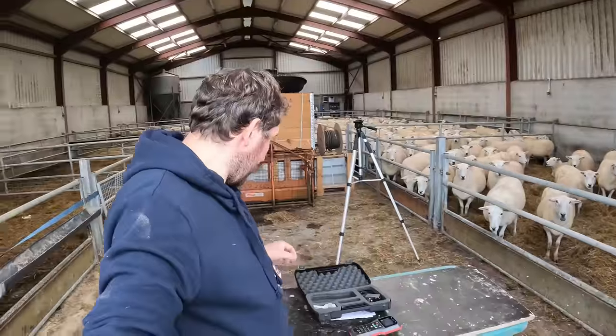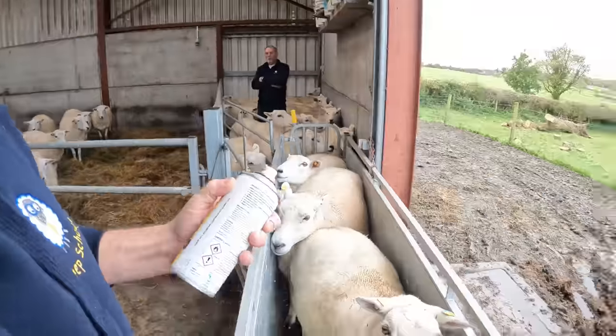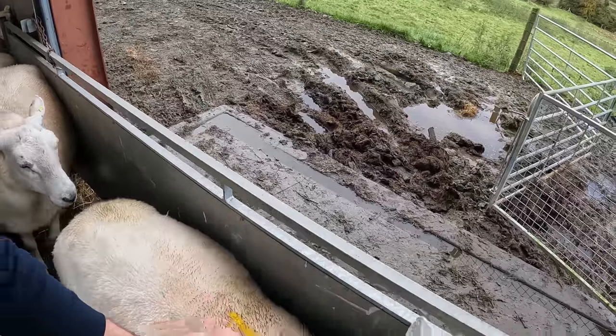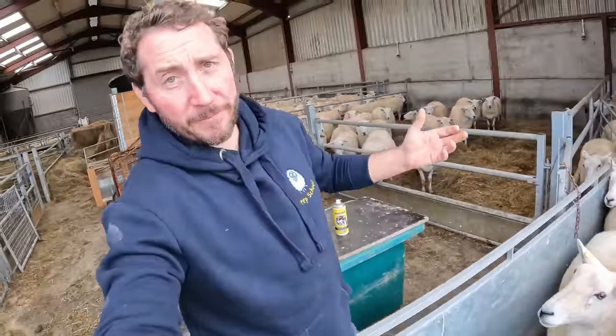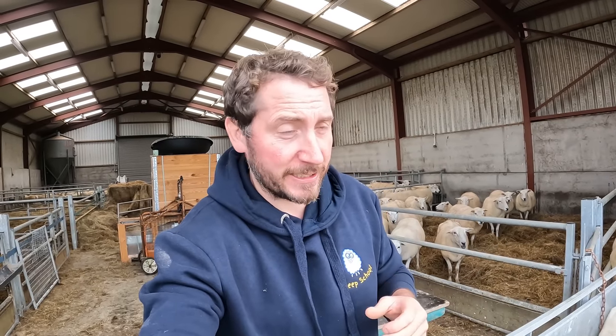Now the way I mark them is I've all my spray marks lined out here for the different groups. So when I'm marking the sheep, it's told me which colour. I just put a little mark down in between the shoulders here, just like that. That'll stay on them all winter and I know which ram they should be with in case we have any breakouts.